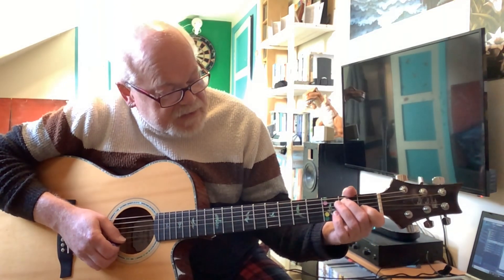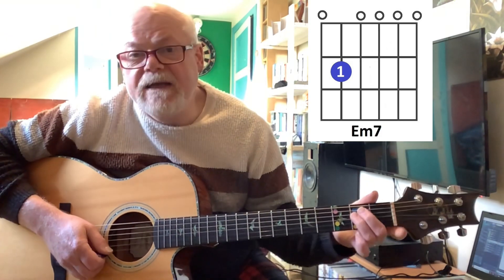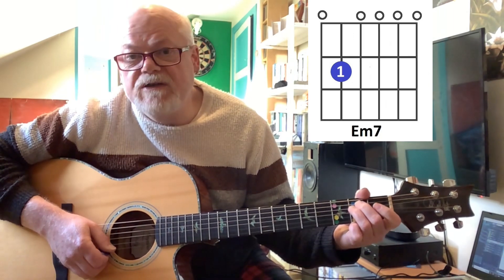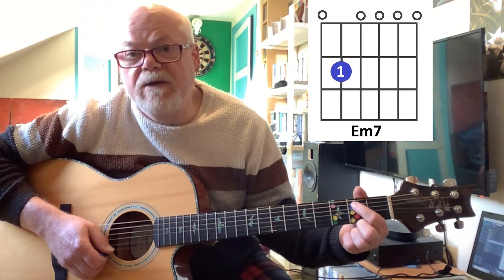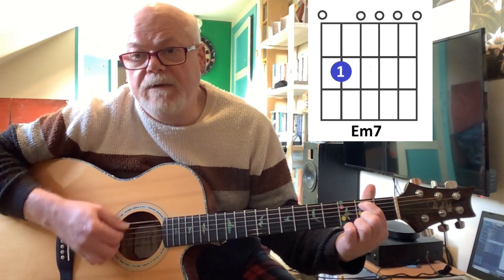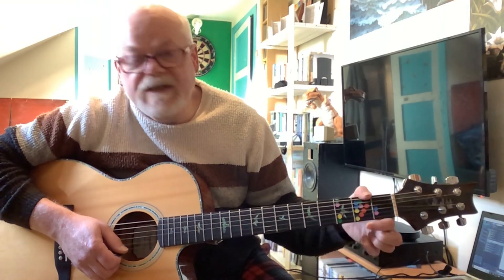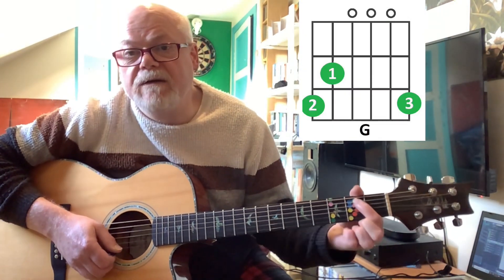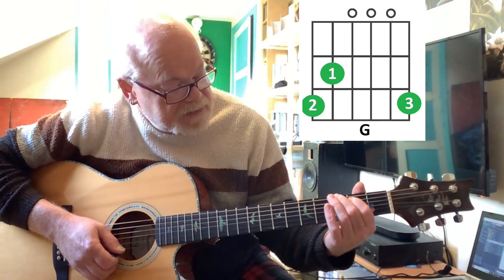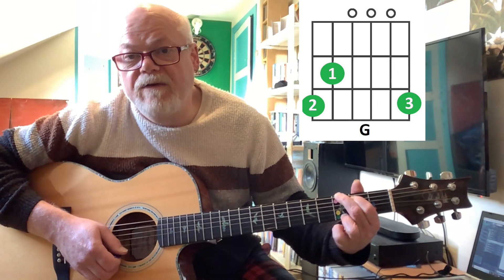And then the next chord is an E minor 7. Now normally you'd play E minor with your second and third finger, but because we're going to be changing to a G after it, I'm going to suggest you play it with your first finger. So your first finger on the second fret of the A string — that's it, everything else is open. And then you're going to change to a G chord, standard G chord — green dots on my guitar. First finger on the second fret of the A string, second finger on the third fret of the bottom E string, and third finger on the third fret of the top E string.